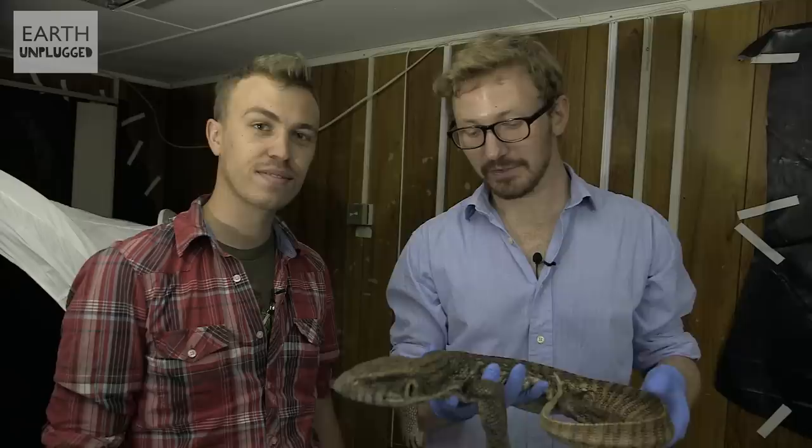Today, instead of slowing things down, we're going to be speeding things up. We're going to be time-lapsing an animal carcass as it rots down. And if you're squeamish, look away now.